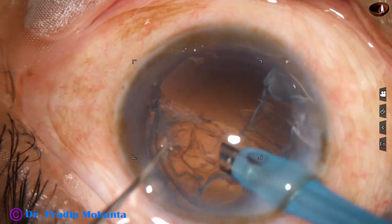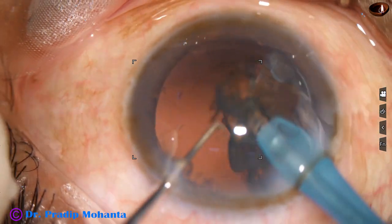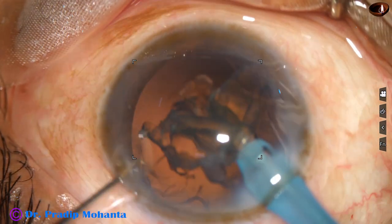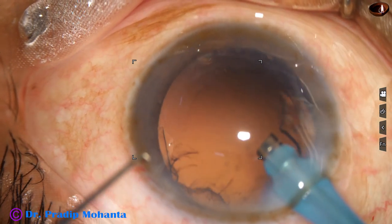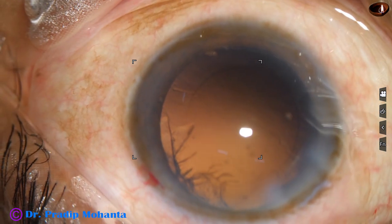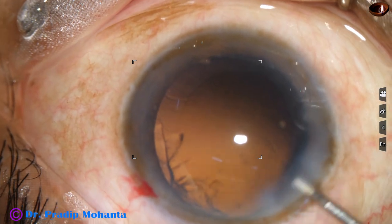Now to remove the epinucleus, I reduce the vacuum to 250 or 300 and flow rate to 30, and remove the epinucleus. Most of the cortex has also come out. Some amount of cortex remains between 12 o'clock and 3 o'clock.